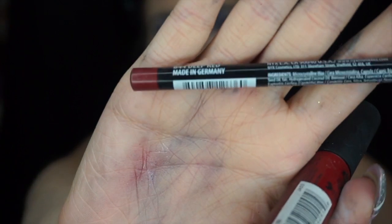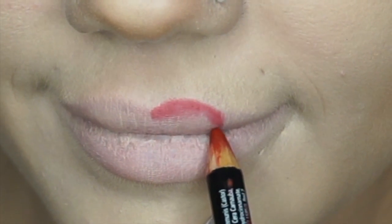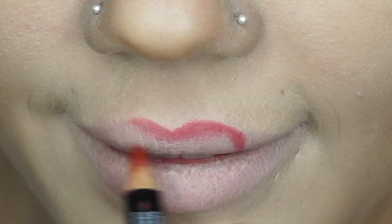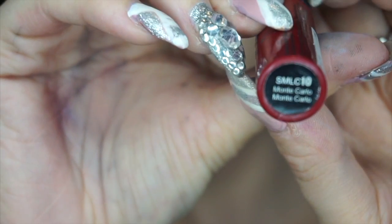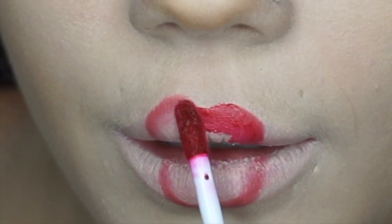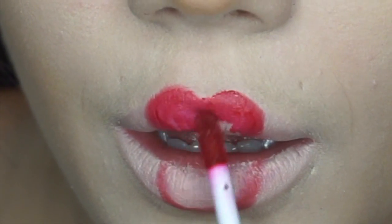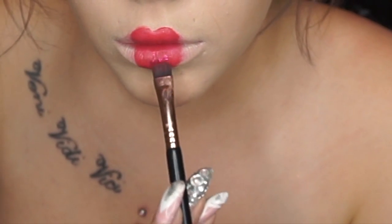Now for the lips. I'm taking Deep Red, which is a lip liner by NYX, and I'm going to start filling in my lips — you want to make a heart shape, going for that classic doll look. Now we're going to fill the lips in with NYX's Soft Matte Lip Cream in Monte Carlo. Using the same glitter we used on our eyes, we're going to be placing them on our lips.